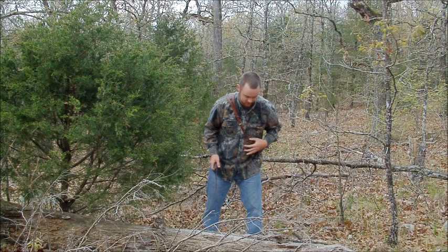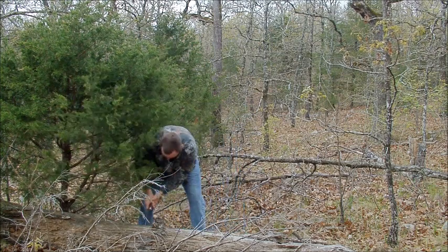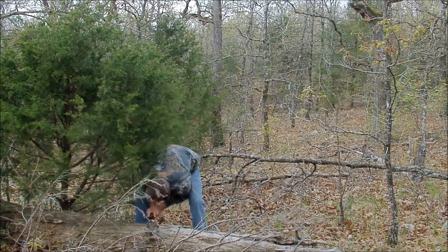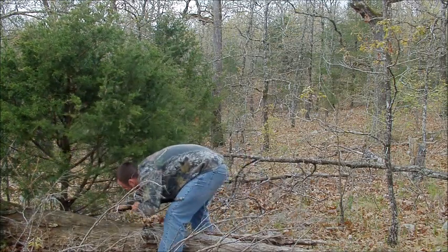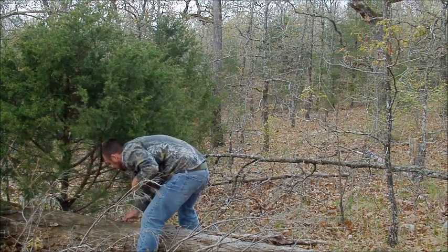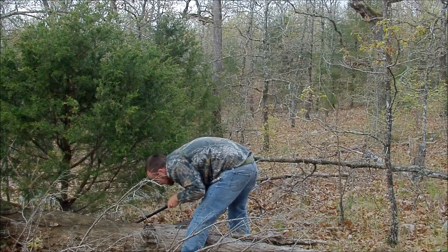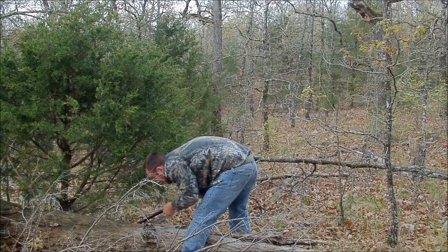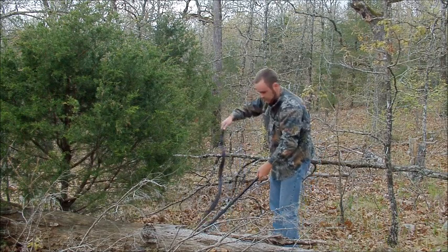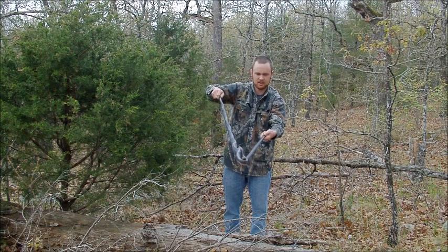This is my snake tamer — that's what I use to pin most of my snakes down. There he is. That's a pretty fat one. Lookie there, that's about a five or six foot long black snake.